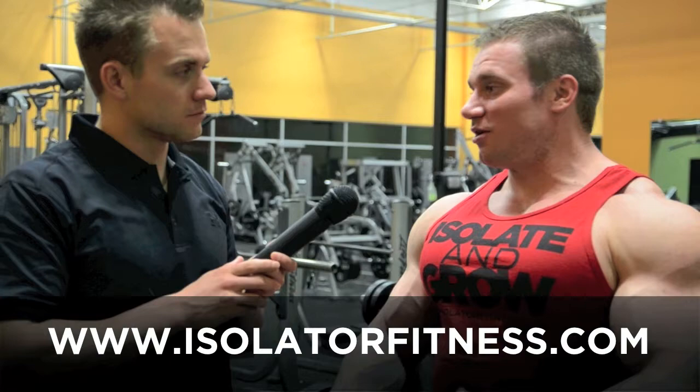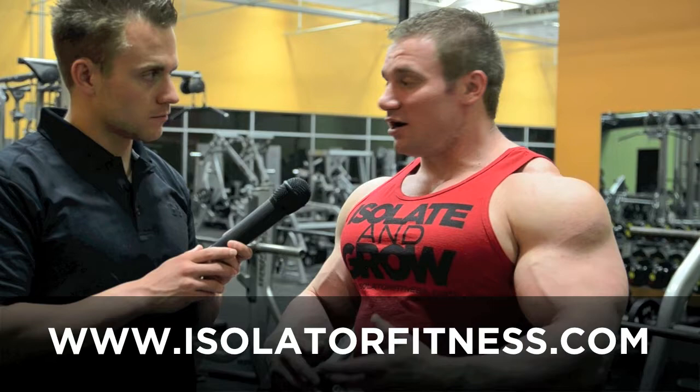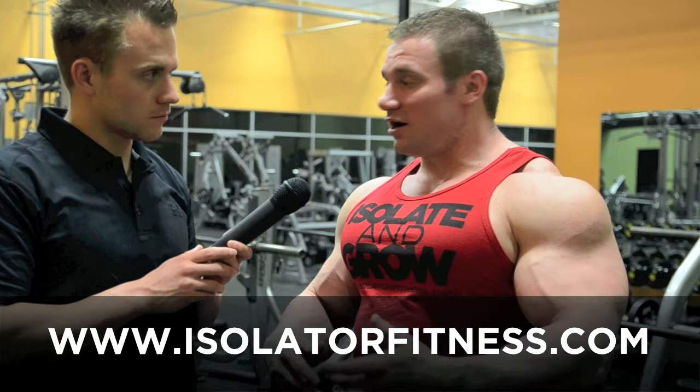Thanks, Seth. Now here's what we want you to do next. You can check us out at www.isolatorfitness.com, go onto our fan page on Facebook under Isolator Fitness, check us out on our YouTube channel Isolator Fitness for all the variety of videos we have, or you can give us a call at 610-575-0325. Thank you.